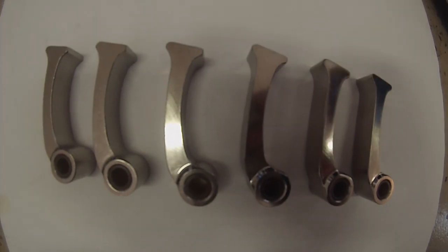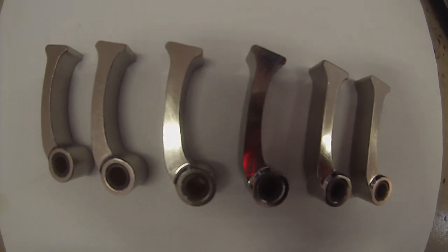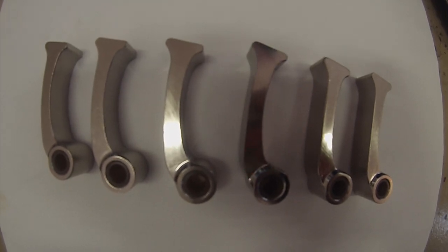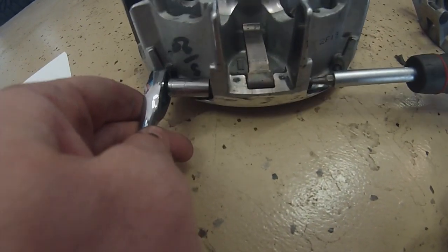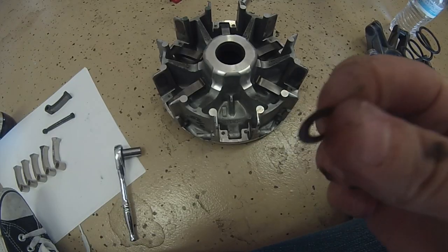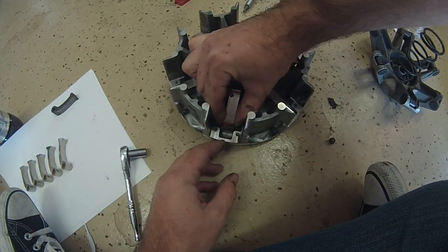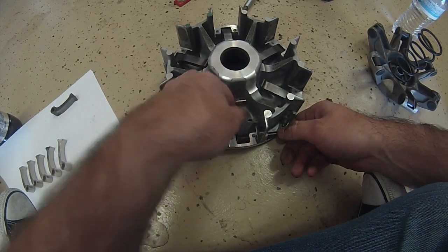With this clutch kit, the weights are all of equal weight. If you have mixed weights as part of the clutch kit you ordered, make sure they are installed opposite each other in the clutch housing to keep the clutch balanced. Use a 25 Torx bit and a 10mm wrench to remove each weight, making sure to hold onto the washers on each side of the weight. They will be reused when you install the new clutch weights. Once all of the stock weights are removed, place the washers on each side of the new clutch weights and install each one in the clutch housing.